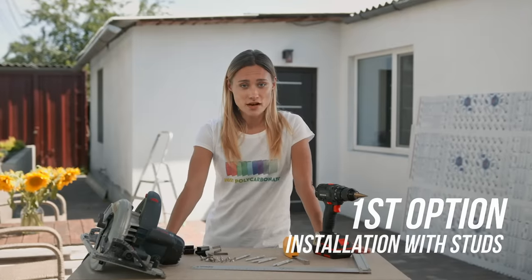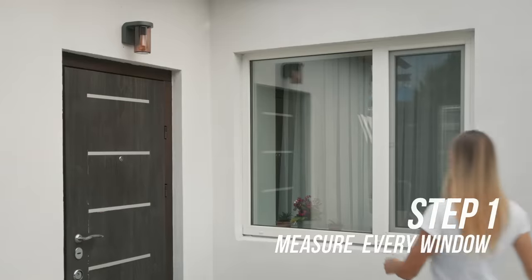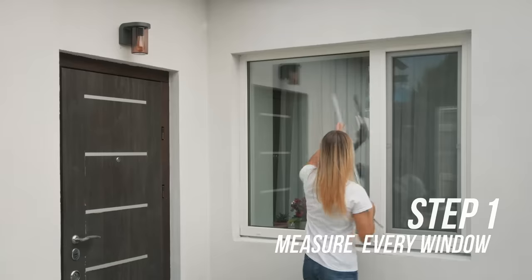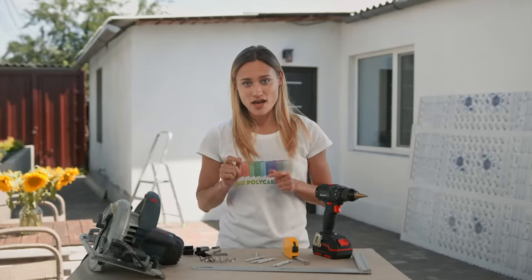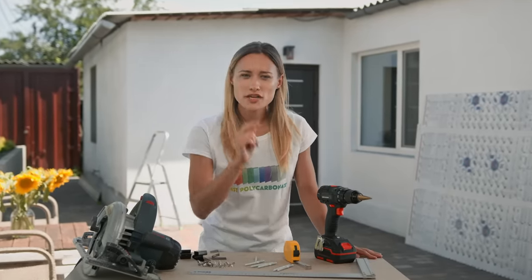The first option is installation with studs. Step one: installation starts with measuring every window opening. Then add 8 inches to the height and the width. There should be 4 inches overhang on top and bottom sides, the same on the left and right side. If there's a window sill, add only 4 inches to the height. Note that you will need to buy appropriate mounting materials for your type of house — wood, brick, or block. It is essential to choose those correctly.